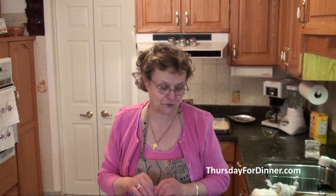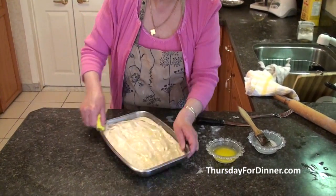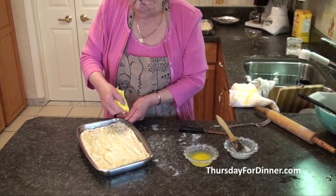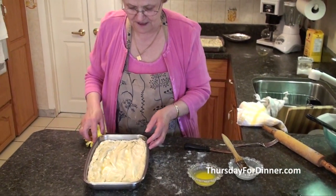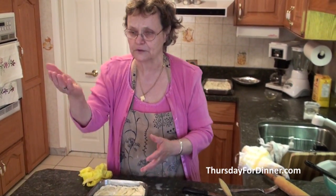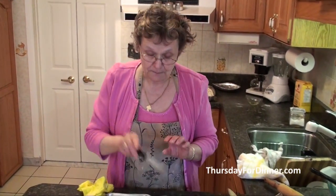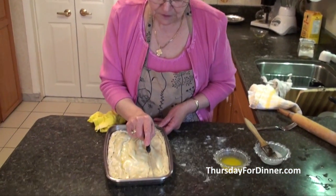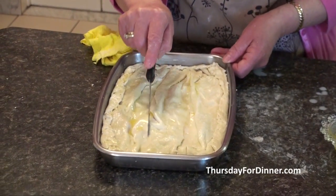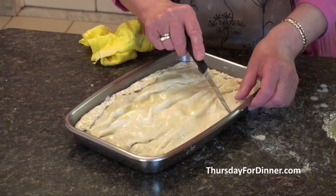Once you put your butter and milk on, make sure you clean your tray with a nice clean sponge so everything looks nice and neat. When it comes out of the oven you can serve it right in the pan on your table. Before you put it in the oven, go over it and make the cut lines where you want to slice it — it's much easier to do now than later.